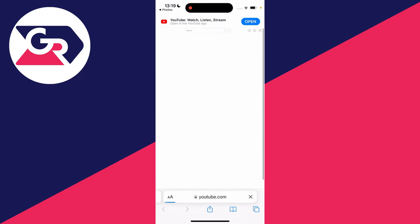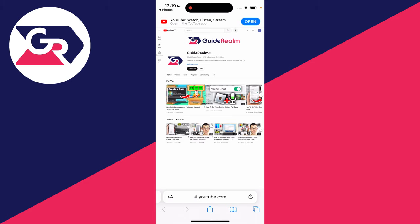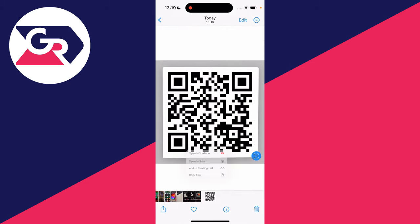Click on open in Safari and as you can see we then get taken to the channel — it's that simple. You could also do things like copying the link, or whatever you want with it. So it's that simple to scan a QR code from a photo on your iPhone.